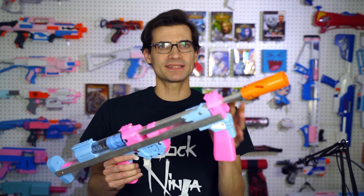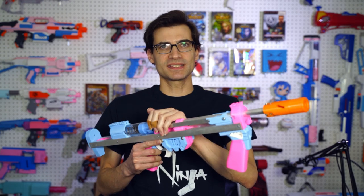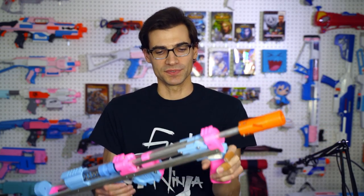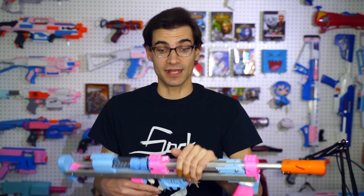So today we're not going to talk so much about numbers and performance in terms of raw data, but more about the differences in feel between the two platforms — the U and the standard variants of the Caliburn and Talonclaw.